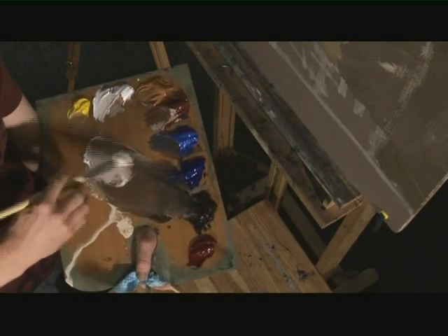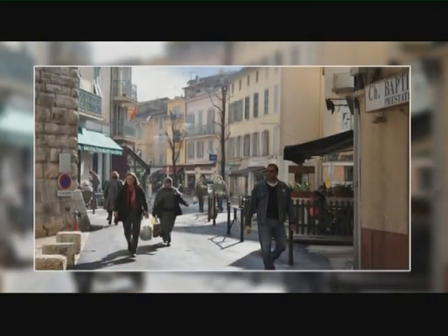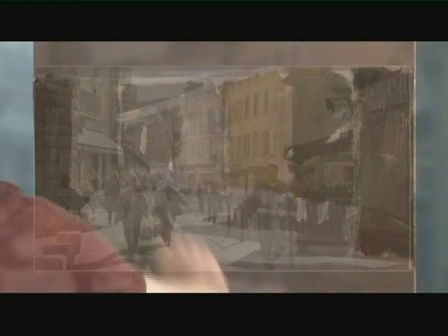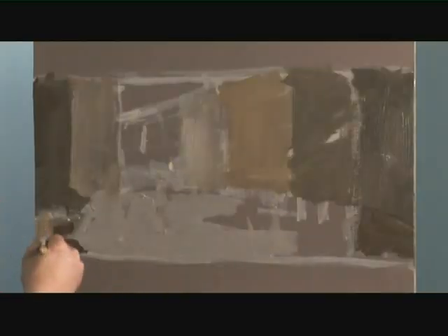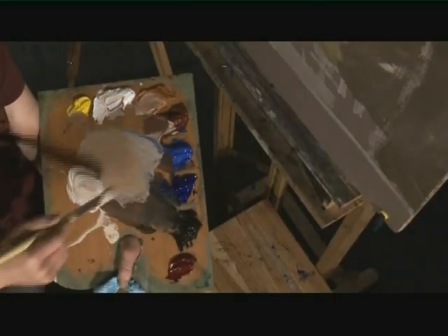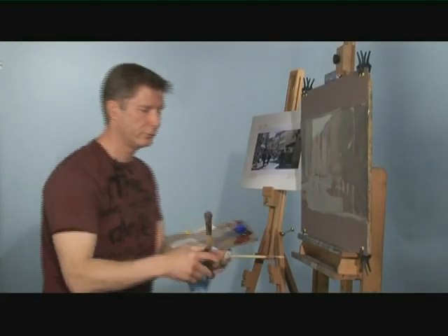I'll take another brush — I'm using big number 12 brushes just to get it on very fast. Taking a middle grey by adding white and cobalt blue to my mixture, I'll put in where the lights are — just put this sunshine into the street here, going around the people a little bit, mainly looking for the proportion of that light shape against the shadow shape next to it. I'll add a little raw sienna to lighten up this side, and use that same colour in the background building. For the sky we go quite a lot lighter — a little more white, maybe a touch of cobalt blue.